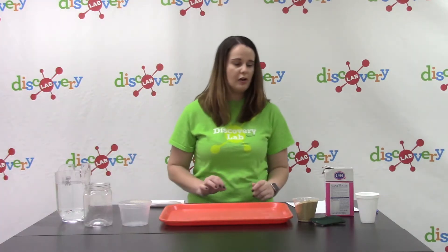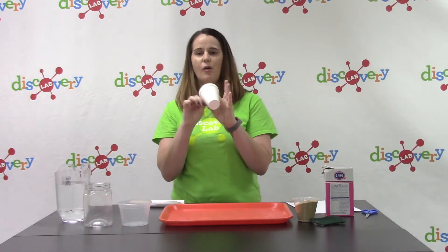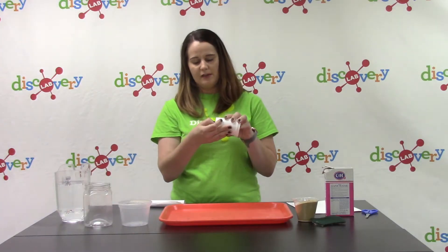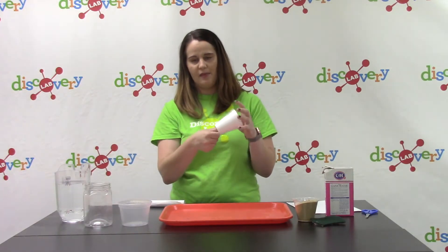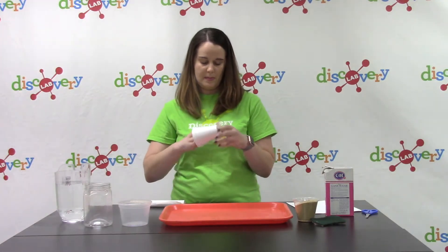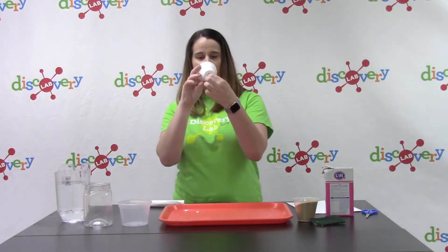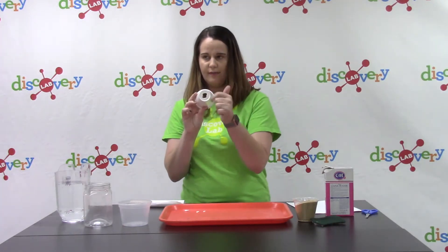To get started, we are going to take our foam cup and in the bottom of it, we are going to poke a hole just about the size of our thumb. You can really just take your thumb and poke a hole through, then tear the extra pieces so there's a little hole in the foam cup.